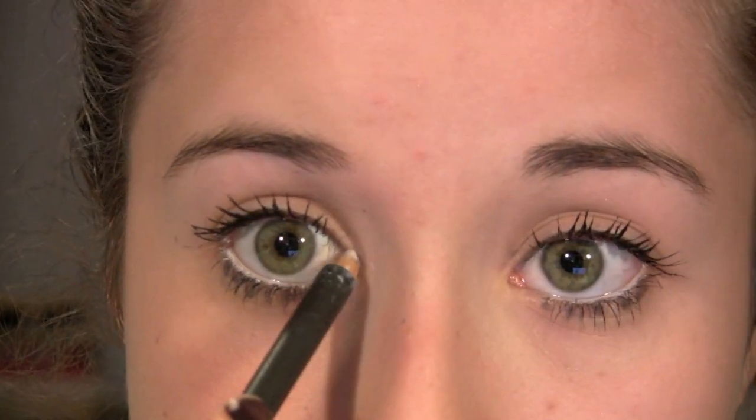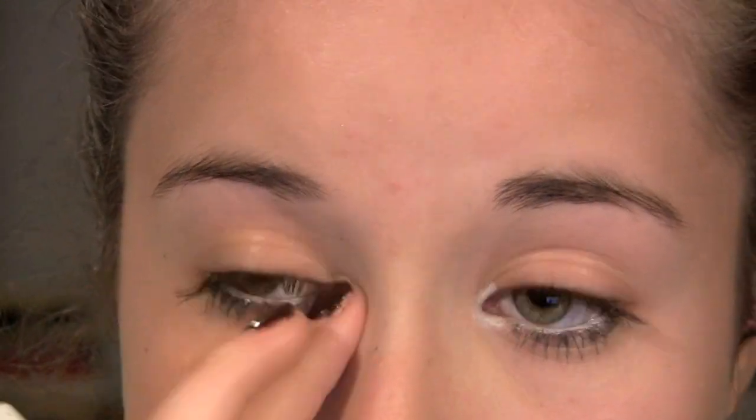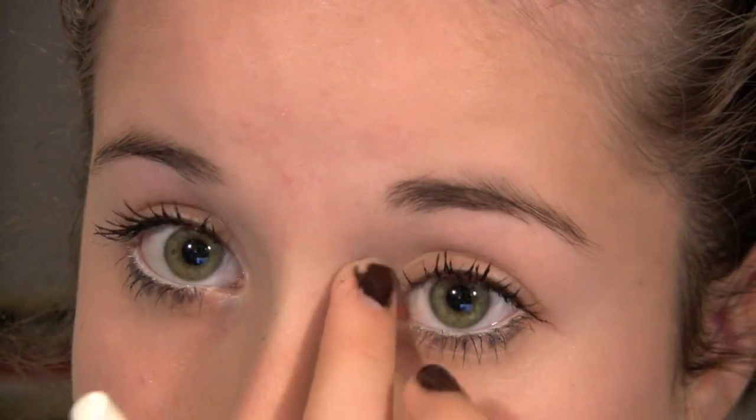Now just put this mascara on your bottom lashes like you usually would. There's nothing special about what you're doing for your bottom lashes because you've already drawn them on. Don't forget to take off all the excess mascara that got all over you. Now going back with that white eyeliner, you're going to highlight your eyes — you might want to do this when you actually put on your waterline, but I decided to do it afterwards. Just blend that in to brighten up your eyes, because we want super bright open eyes.